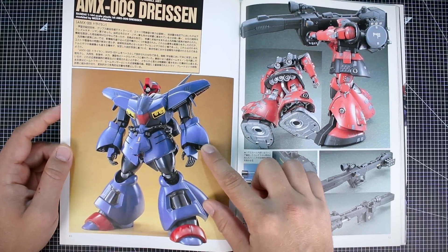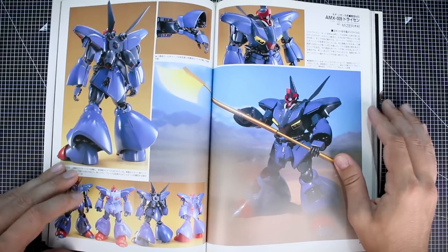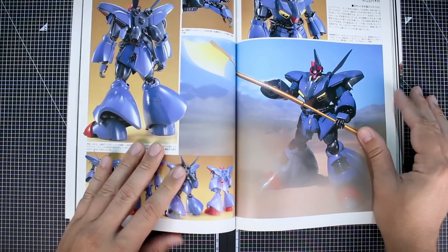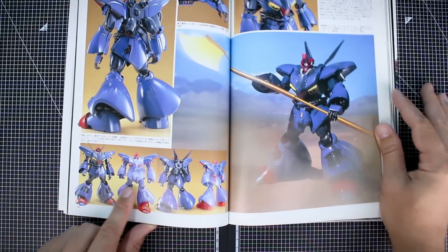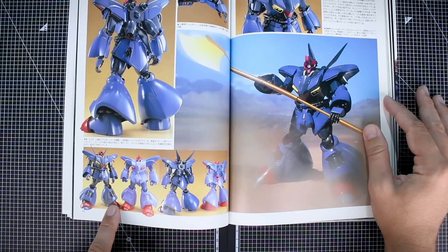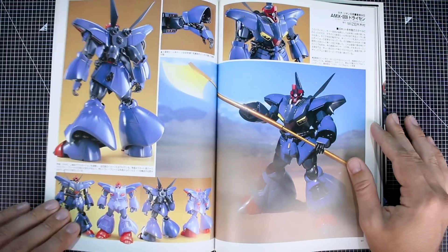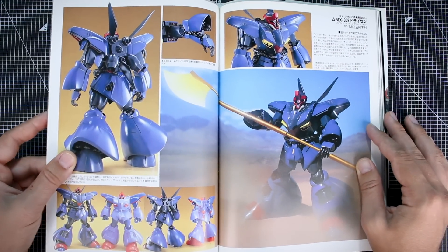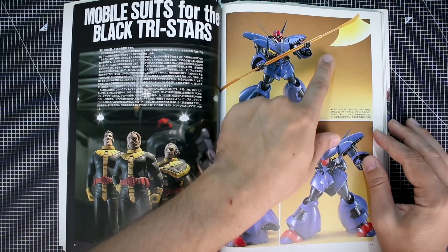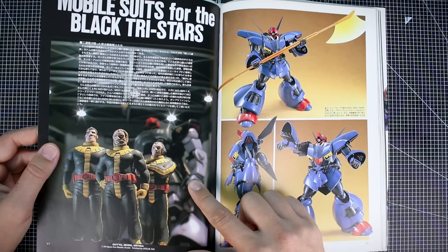You can see the original 1/144 kit and the custom model side by side. Proportionally, the old '80s kit doesn't look too bad, and between the two you can tell it's basically nicely modeled and painted with some proportion adjustments. It really looks good — nice work, with that big massive beam axe. Very cool. Then there are the Black Tri-Stars' mobile suits: Gaius, Mash, and Ortega — with their Zaku 1s, Zaku 2s, and Doms.